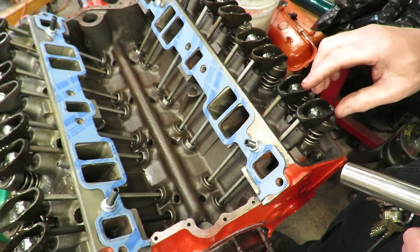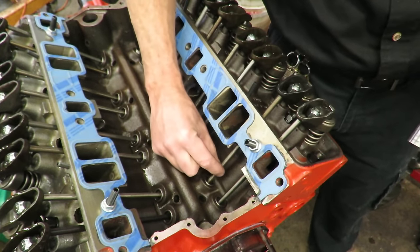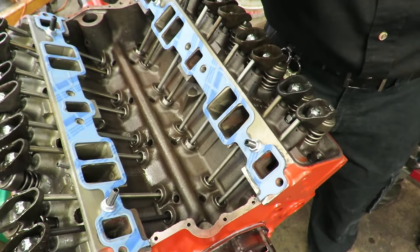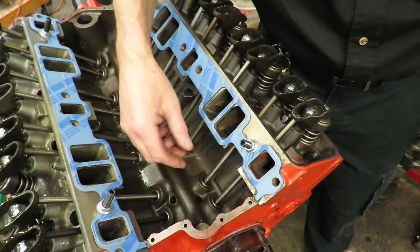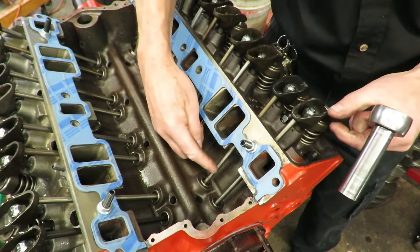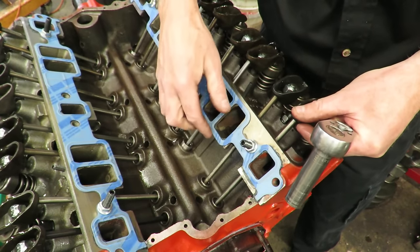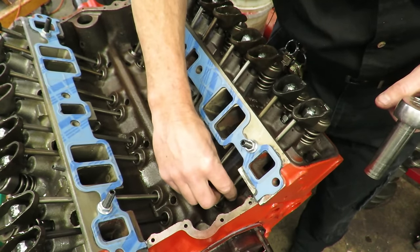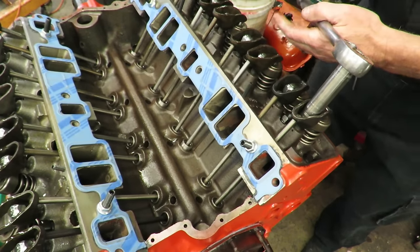For hydraulic adjustment, we have to find zero lash. Lash is the up and down movement in the rocker — you can see these rockers are loose. If we run the engine with that lash, the valve train is going to clatter like crazy and beat itself to death. Zero lash means running the nut down until you just pinch the push rod between the plunger and the top of the lifter. There's a hydraulic plunger in there with movement — you just pinch the push rod between the rocker arm and that plunger.